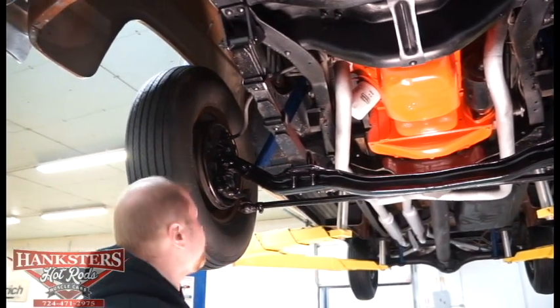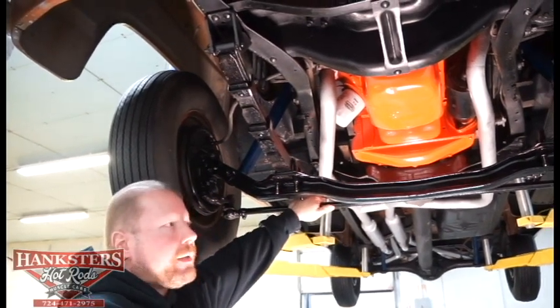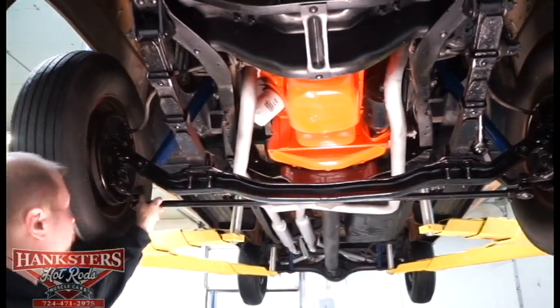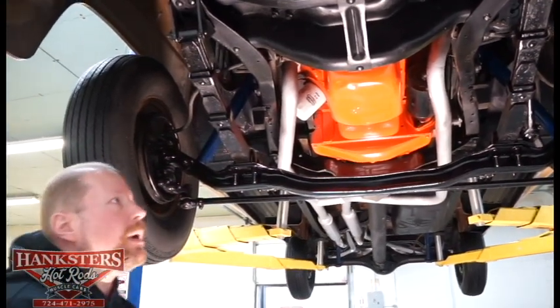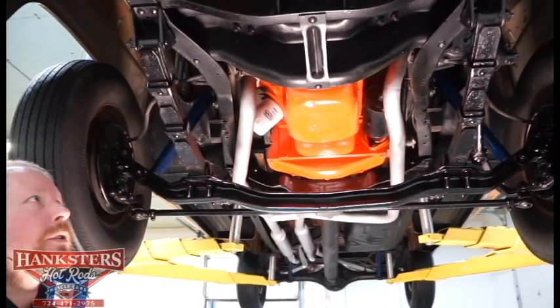Everything looks to be maintained fairly well. You've got your drag link going from side to side through your steering. You can see the rubber dust boots are intact on the ball joints, and you can tell it's been greased — looks to be maintained well. You can even see on your pitman arm that all that stuff looks good too.